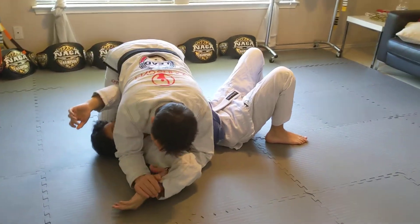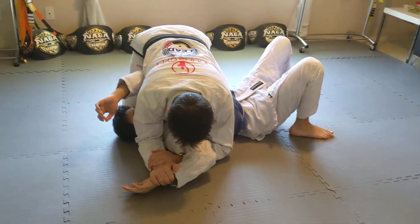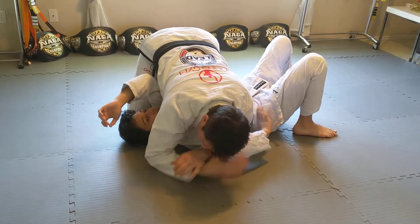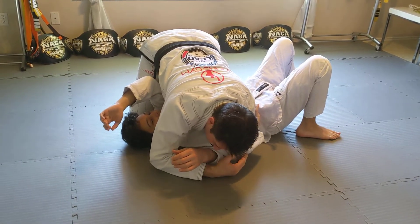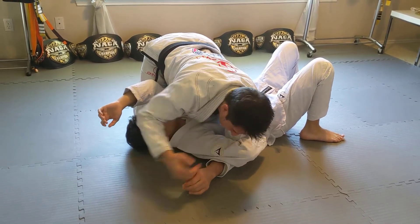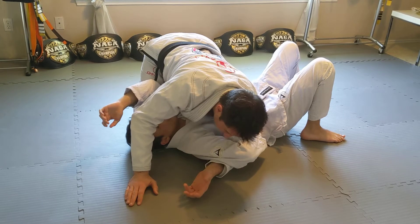Sometimes when I go for the Americana, my elbow's down, I try the Americana, he straightens his arm and beats me — I'm not able to put my head down. He beats me and gets his arm all the way around. It's a temporary fix for him, but now he's locked his arm around my arm, so now I'm going to attack it.